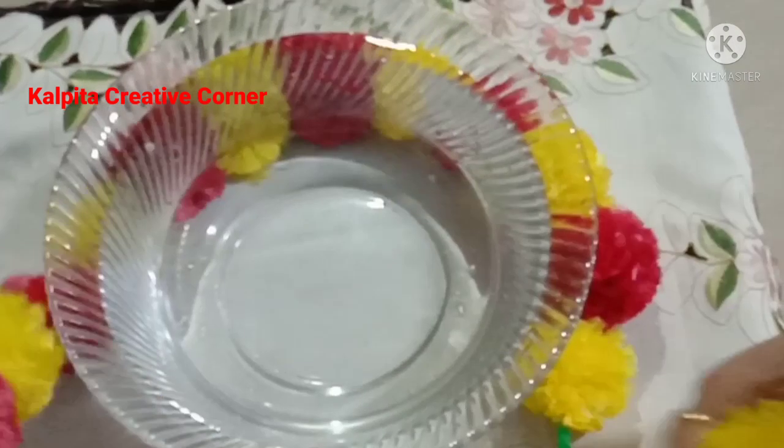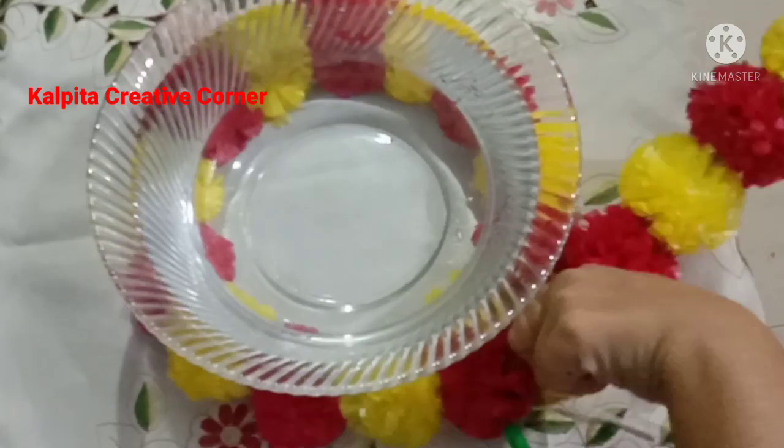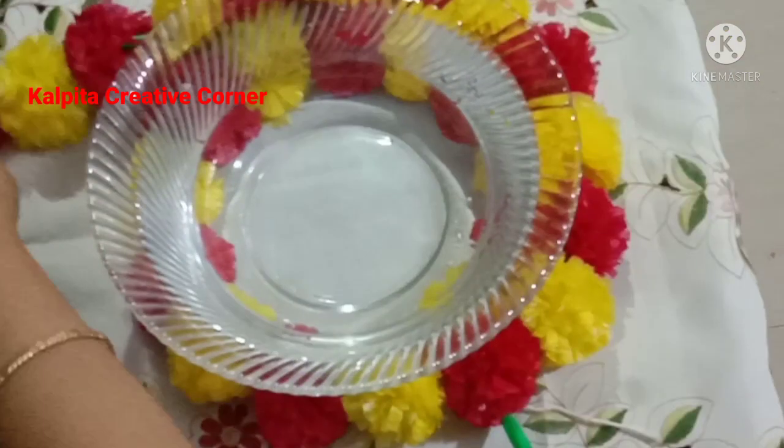I am going to put a glass and bowl in the bowl, and I am going to put a glass and bowl in the bowl.